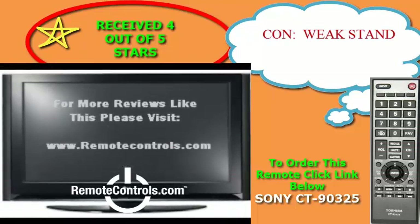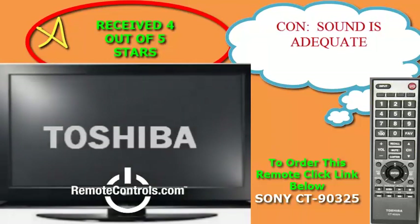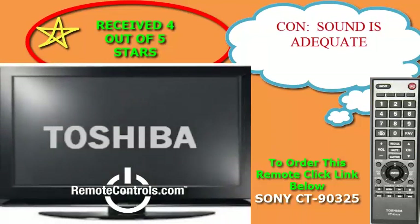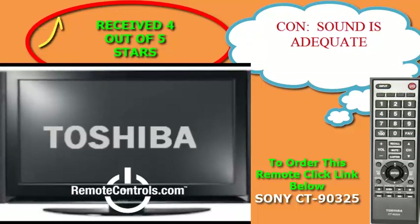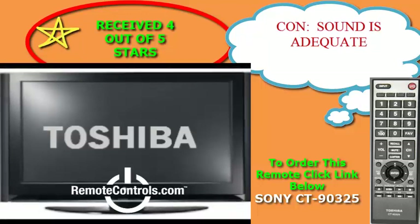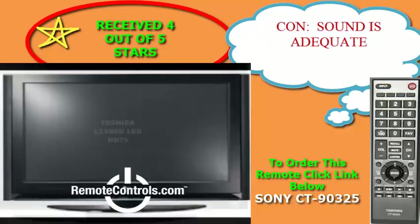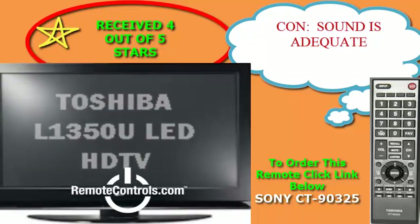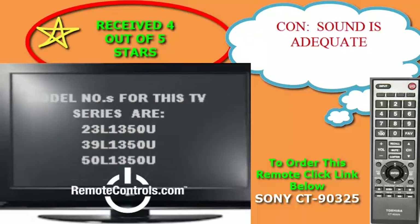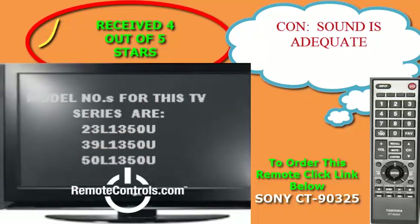The L1350U has been noted for its fantastic picture quality and the gaming is amazing. The stand has been reviewed by consumers as weak — despite needing to screw in the base to the TV, it still seems a bit wobbly. The TV speakers are typical for an HDTV, but an external sound system would improve this immensely.